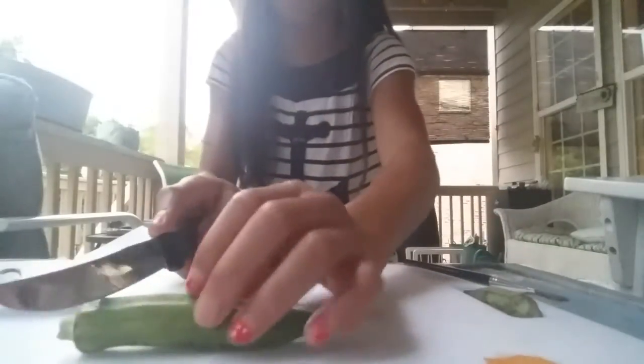So let's start making okra stamps. The first step is to get your okra and your knife, and cut an end off the okra.